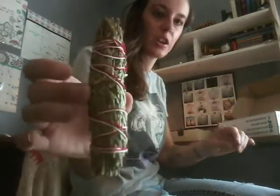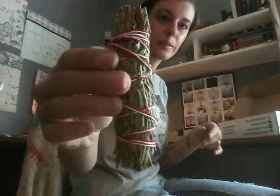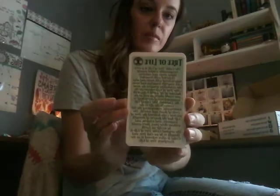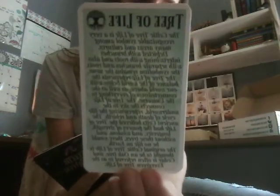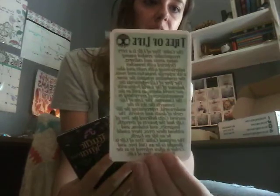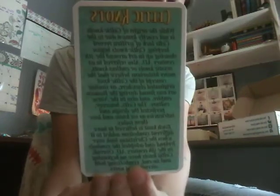Cedar stick or cedar smudge wand. And then we always get cards. Sometimes we get a few and sometimes we get a lot. This is the Tree of Life. And this is what the back of the cards look like. These are her own design and creation. This one is Celtic Knots — I love Celtic Knots. Infinity. And then Celtic Goddesses — that looks fun.